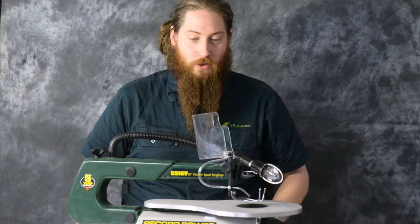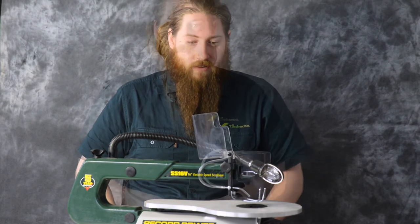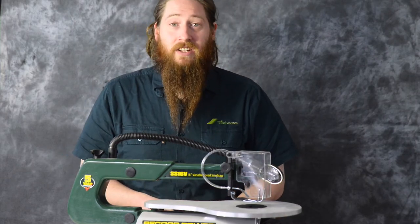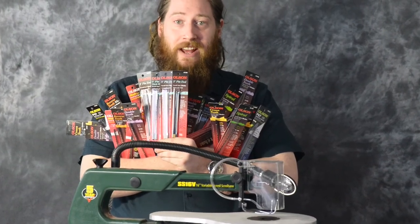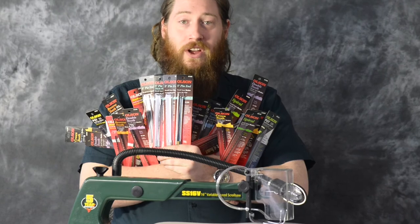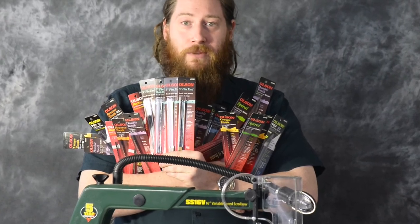Installation of this is super easy with the included allen key and any standard phillips head screwdriver. With the traditional pinned blade attachment you can have about this many blades — this adapter takes you to this many. The scroll saw dual blade system is available at our Reservoir and Canningvale stores, or online at timbercon.com.au.